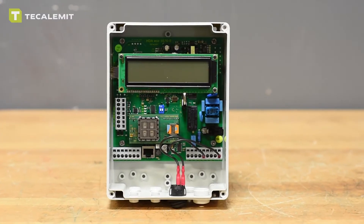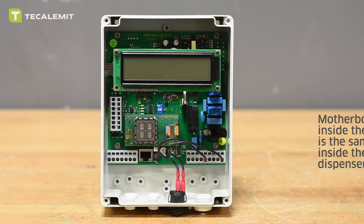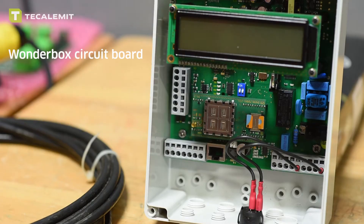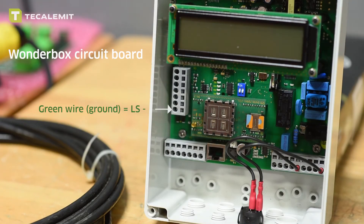Next I'm going to show you how to hook up the level probe to a single hose wonder box, which is also the same motherboard used in our HDM echo dispensers. Your green wire is your LS negative, used for ground, and that's going to be hooked up right here on the very bottom. Your brown wire is your LS positive, and that goes in the second slot right above it.